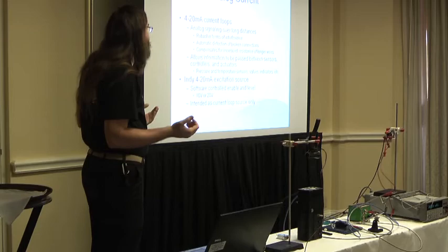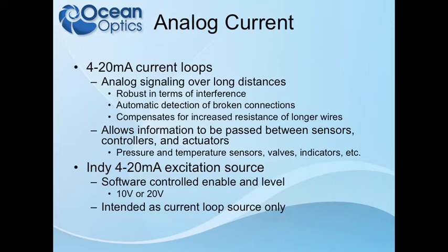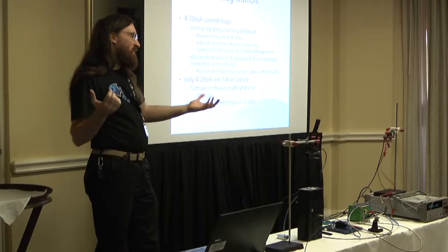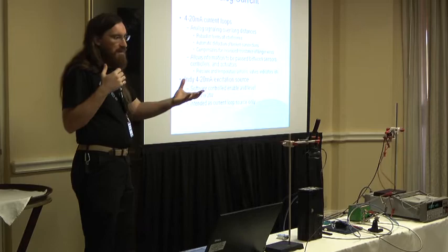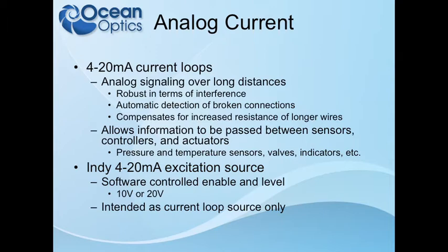Another nice thing is that if somebody trips over a wire or breaks that connection, the entire loop will go to zero and you can detect that something has happened. Unlike a voltage loop, current loops are quite a bit more robust. For 4 to 20 milliamp loops, 4 milliamps is the minimum and 20 milliamps is the maximum, and you can assign whatever significance you want to those two values — valve set points, minimum/maximum temperature, etc. 4 to 20 is just a way to convey information; it's up to the application to define what that information means.